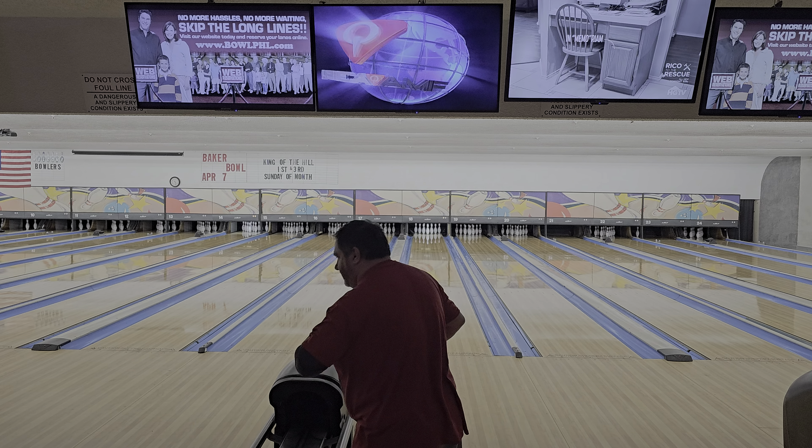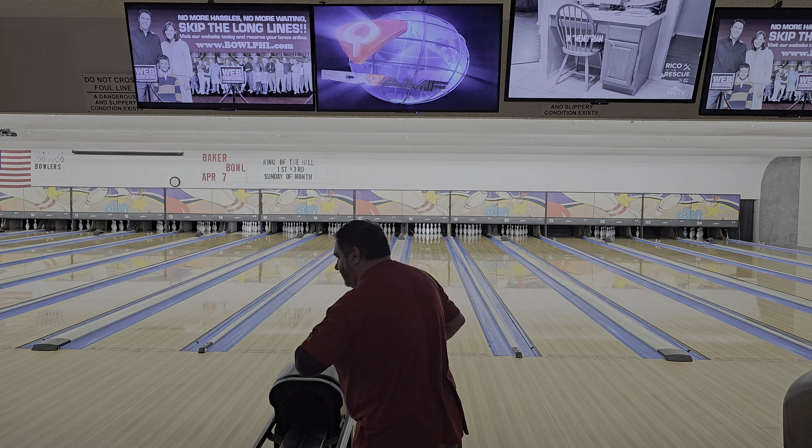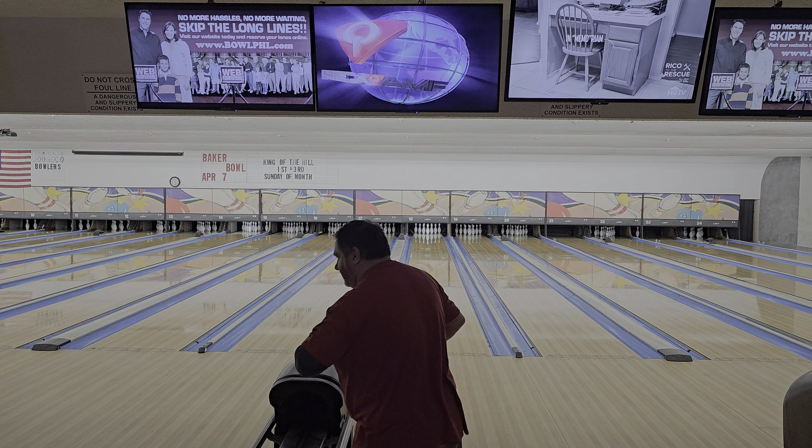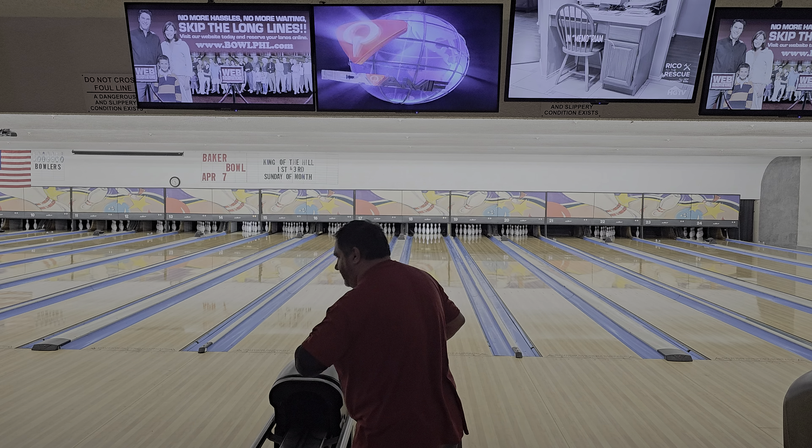Not too bad. It does sound different going down the lane — I don't know if it's just because the others in here are bowling. But it's good to get a ball where even when you miss a little bit, you still strike. We'll do one more shot and then go ahead and get a game in.